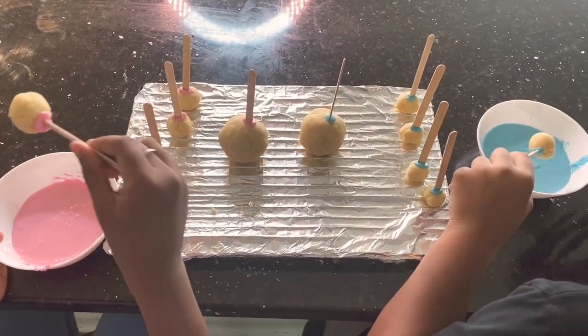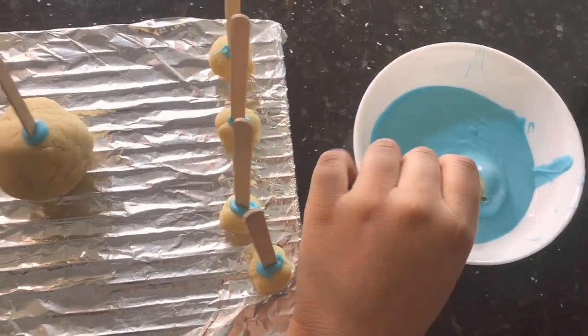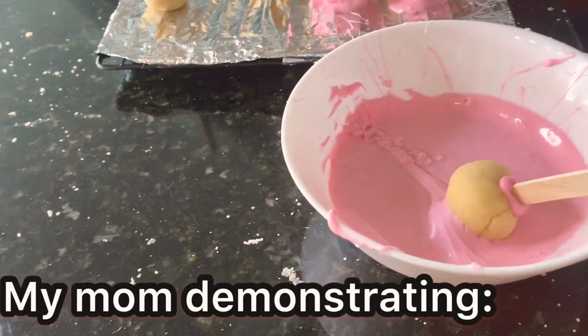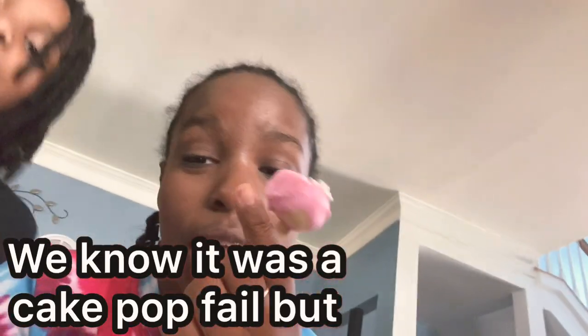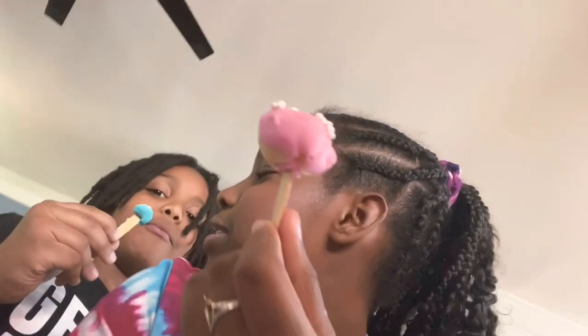We grabbed our cake pop, got our melted chocolate, and dipped it in — but mine broke. The chocolate will help seal it; go around in a circle. One of them broke apart because the chocolate was starting to dry. So we know it was a cake pop fail, but now we know exactly what to do: when rolling the cake dough, make sure there are no gaps or breaks in it and that will make it perfect. Even though it was a fail, it's still delicious.